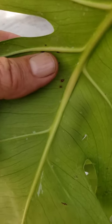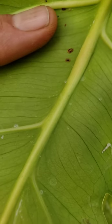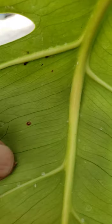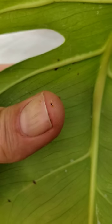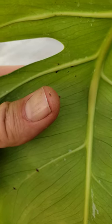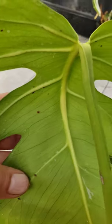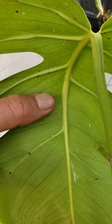You can see these little dots here. They're dead scale, thank goodness. They'll come right off because they're dead — that's how you can tell they're dead. If you hit them with your finger and they're juicy, or any moisture comes out of them, then they're alive. They have a different color when they're alive. There are a lot of different types of scale.